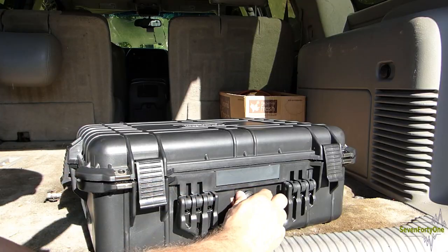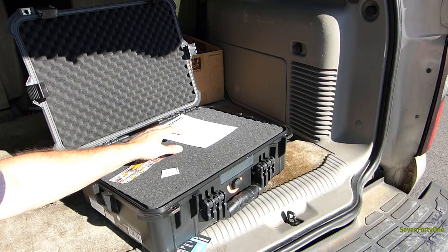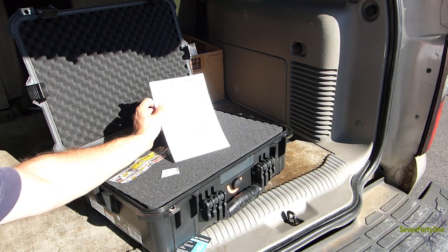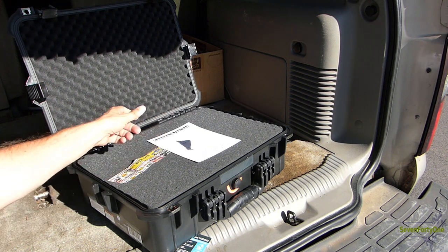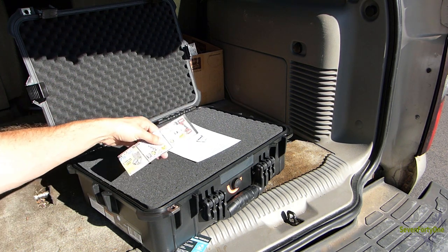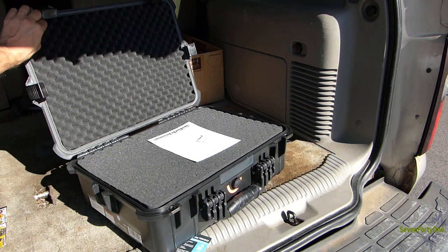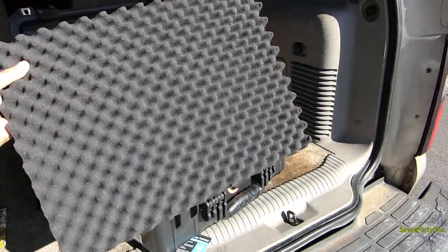I'll open the pressure relief valve and we should be able to lift the lid right off the case. Inside there was a set of instructions, one small desiccant pack, and I also left the 25% off coupon that I used inside the case. The top has sort of an egg crate foam pattern and that comes right out.